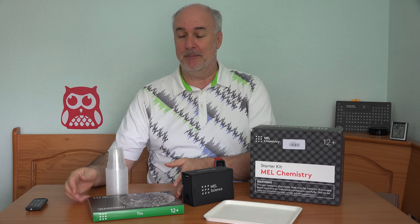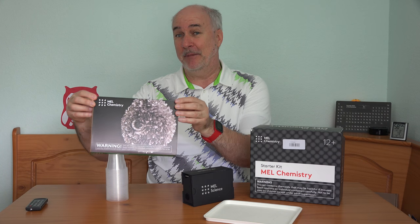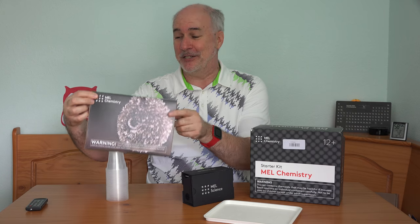Hi, I'm Parris and I'm back again posing as a scientist. A few weeks ago I did a video on an experimental kit sent to me by Mel Chemistry — I think that one was called The Science of Monsters — and in that video I asked if our viewers were interested in seeing me try out this other kit on tin and making really cool things. And a lot of people were interested, so I'm back to do another video that will test what I remember from high school chemistry class.